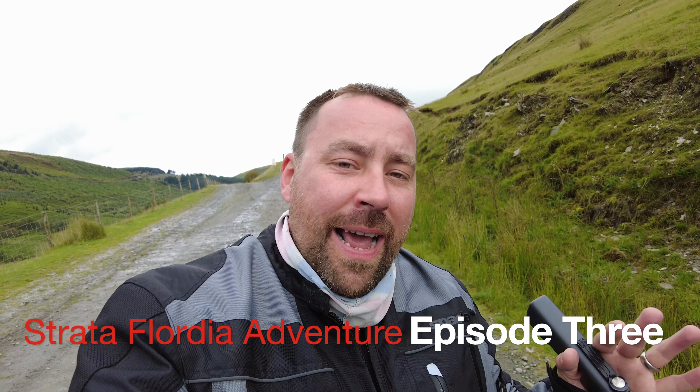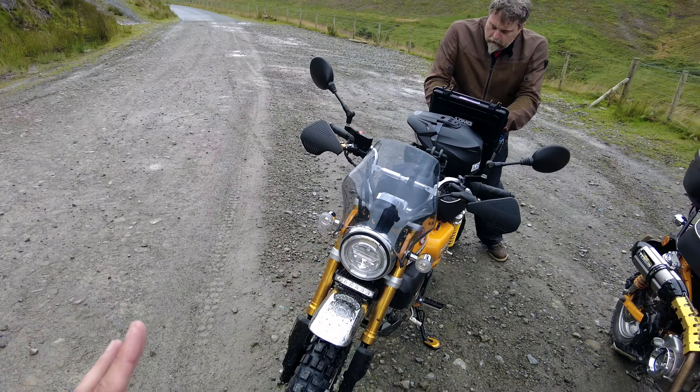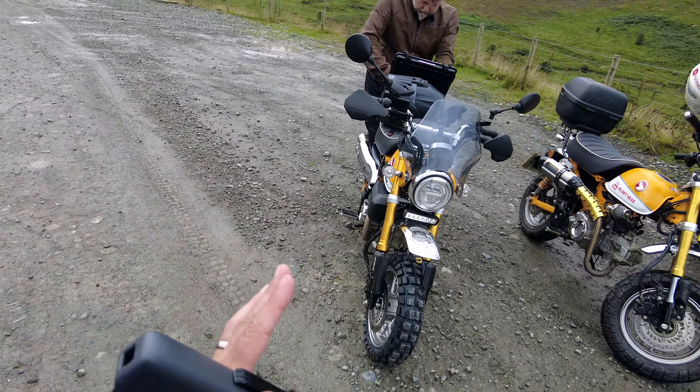Hello and welcome back to the channel. Now we are about to do one of the most craziest and most dangerous routes in the UK. We've come all the way to Wales to ride the Strata Florida, and we're doing it in proper style on proper adventure bikes. So we're taking two of the finest machines in the world — the Honda Monkey Bikes.